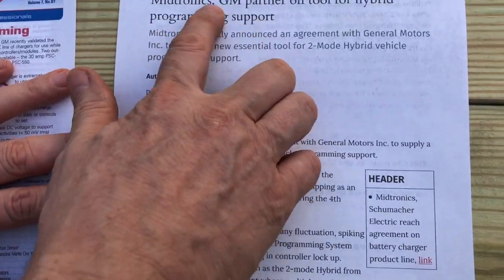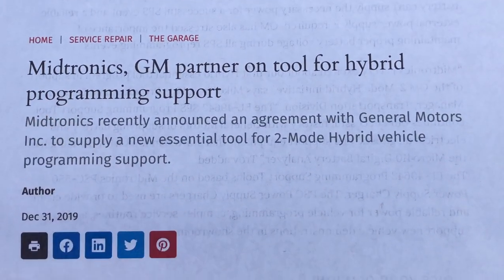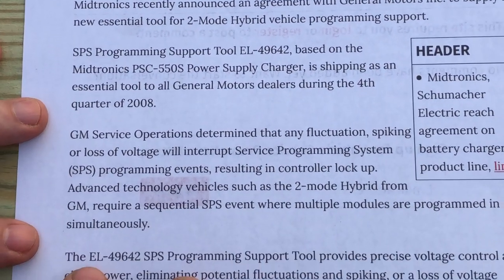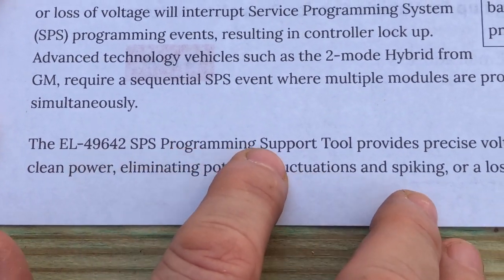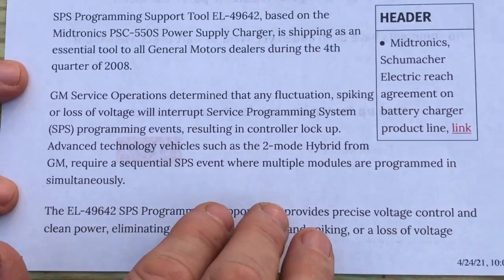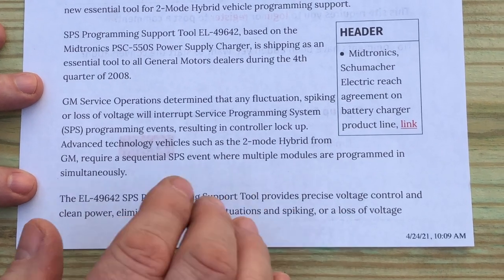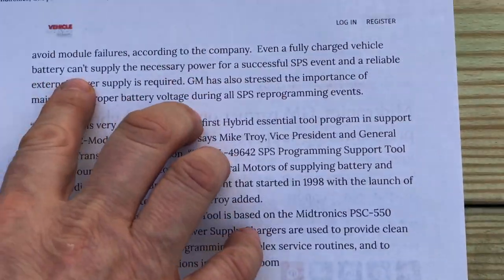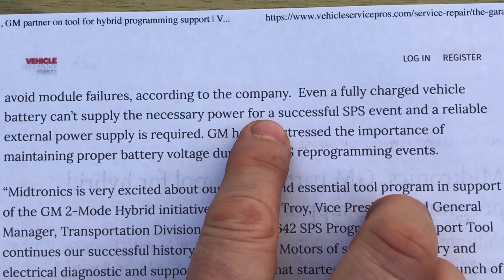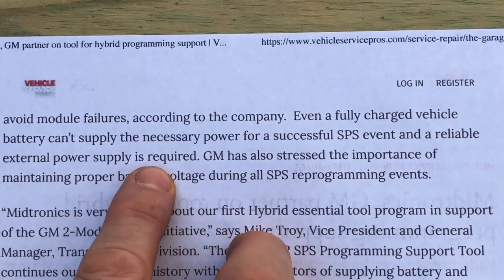GM and Midtronics partnered on a tool for this kind of programming support. If you go through these articles, you'll find they refer to it as the EL49642 SPS programming support tool. The purpose of this tool is to provide precise voltage control and clean power, eliminating fluctuations, spikes, voltage drops, and loss of voltage. They talk about how even a fully charged vehicle battery can't supply the necessary power for a successful SPS event, and a reliable external power supply is required.